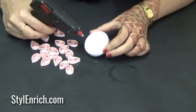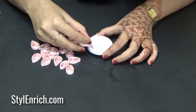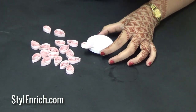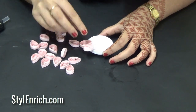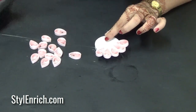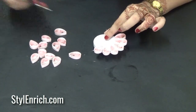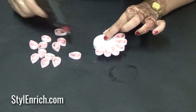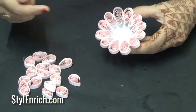Now, take the white shape that we made earlier and apply some glue using the glue gun on its edges. Stick the pink petals on the edge as shown.